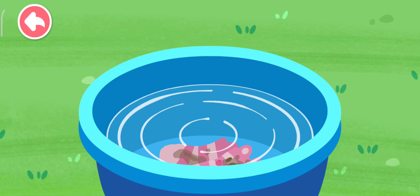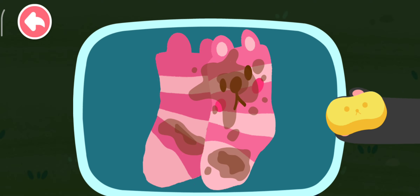Soak the dirty clothes in the water. Use the soap to clean the stains.